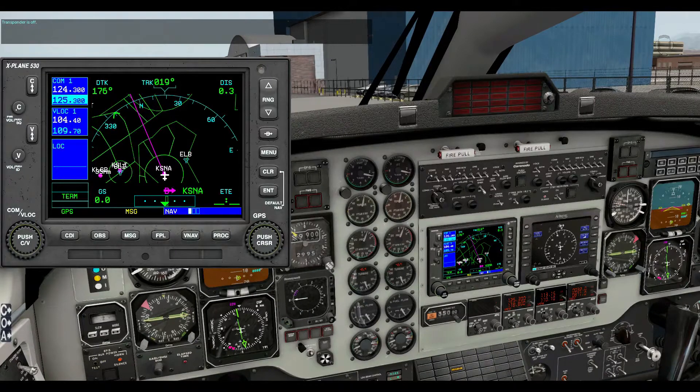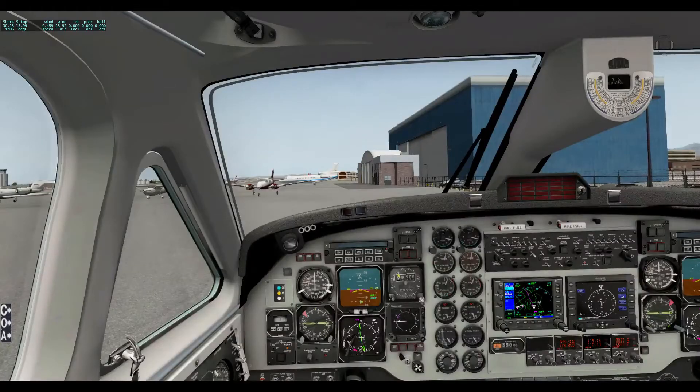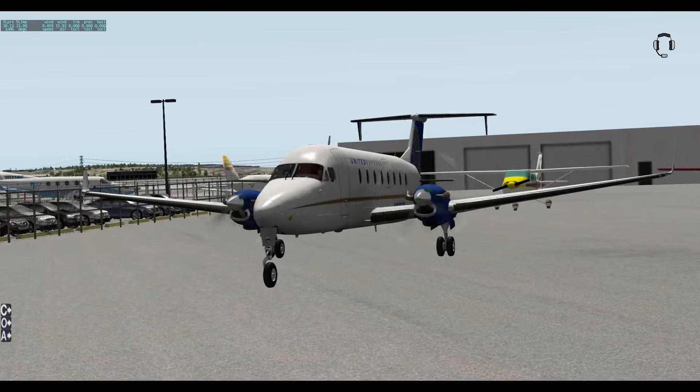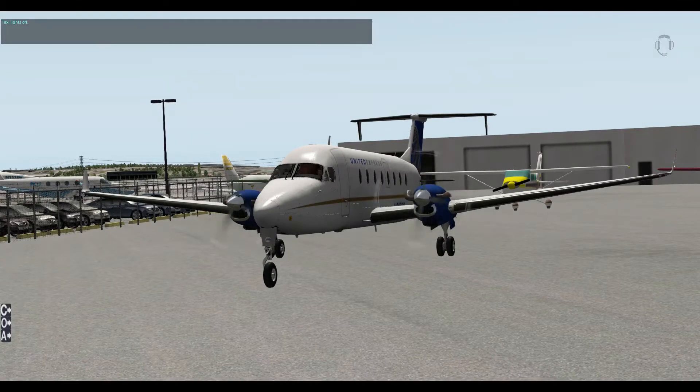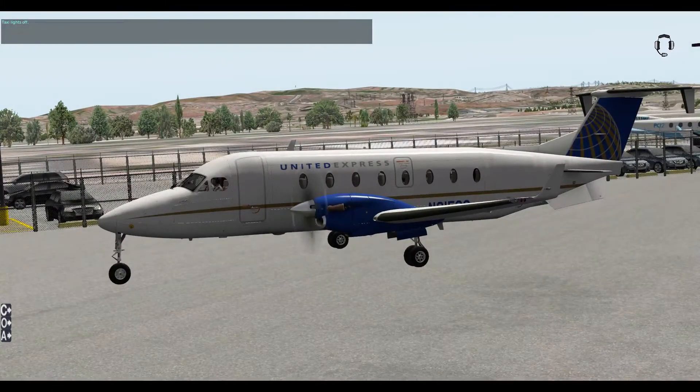We'll go on to the lights — I'm going to switch to outside view. Taxi light on — taxi light on. Taxi light off — taxi lights off. Landing lights on — landing lights on. Landing lights off — landing lights off. Turn on landing lights — landing lights on. Turn off landing lights — landing lights off. Taxi light on please — taxi light on. Please turn off the taxi light — taxi lights off. So it understands what you're saying. Strobe light off — strobe lights off. Strobe light on — strobe lights on.